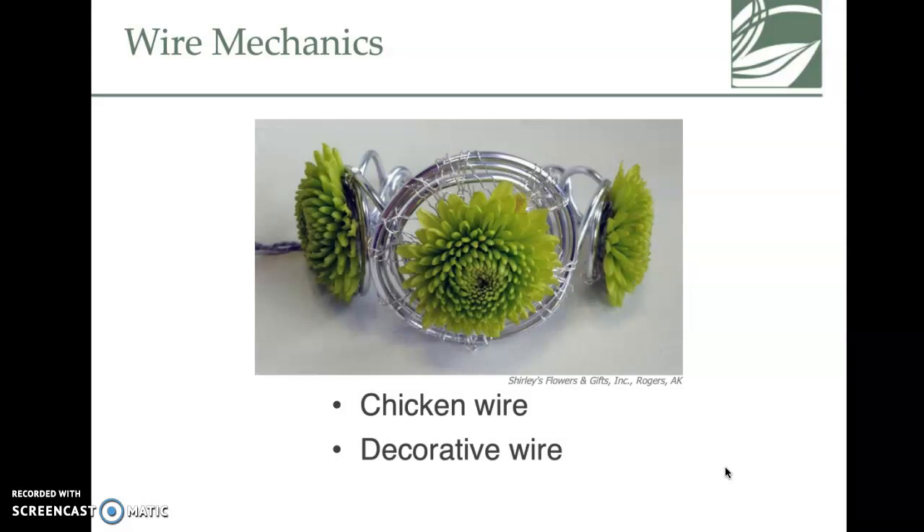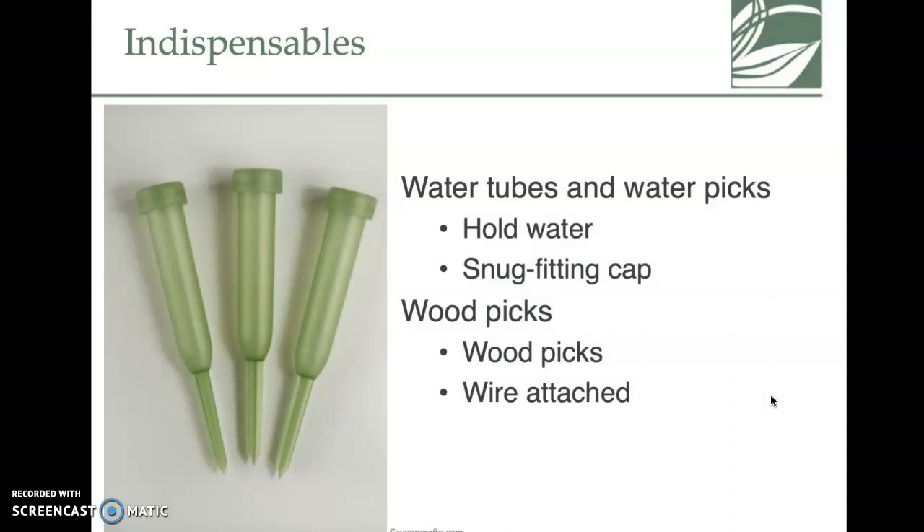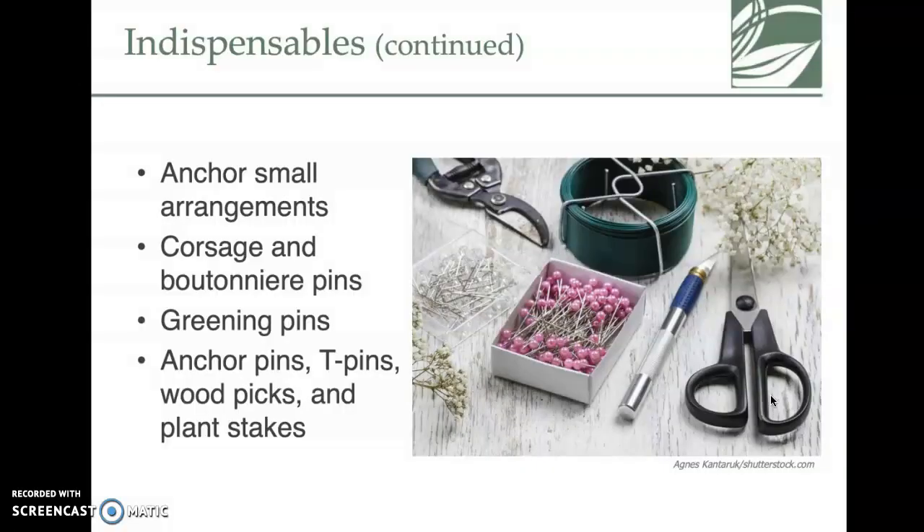Wire mechanics include chicken wire and decorative wire — wires have become much more popular and are used to create almost jewelry-like designs, which is super cool. Bouquet holders come in many different shapes and sizes — this type would be used for a bridal bouquet. Some are more comfortable to hold than others, which matters if you're in a long ceremony.